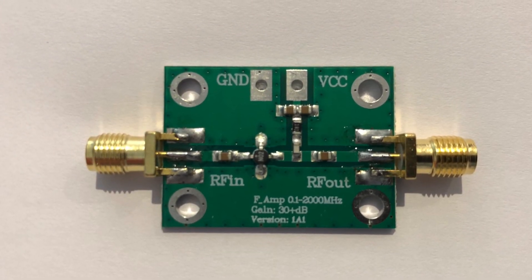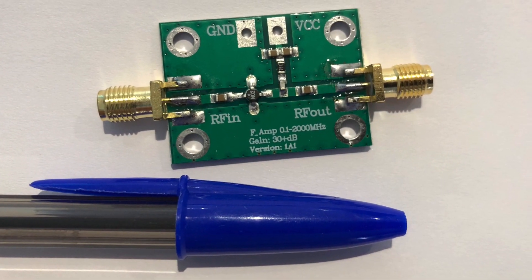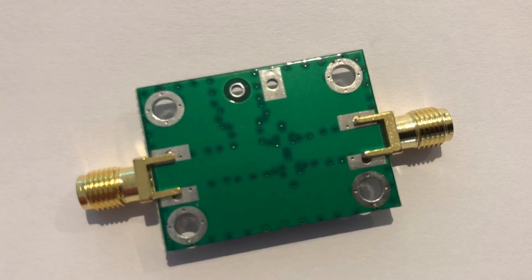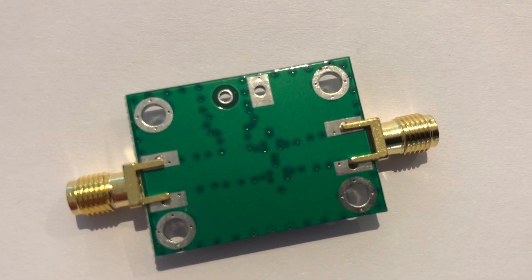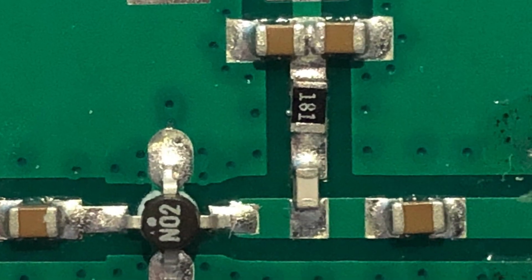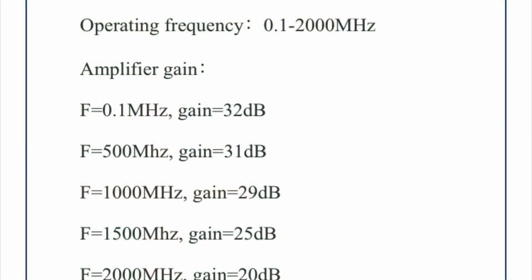So this is the preamp I bought. It was only £6 on the online auction. It provides 30 dB of gain across a frequency range of 0.1 to 2000 MHz. So that gain level is probably a bit too high. You can adjust it by lowering the voltage — it'll run 6 to 12 volts and anything below 8 volts reduces the gain, so something you could achieve with a variable resistor.